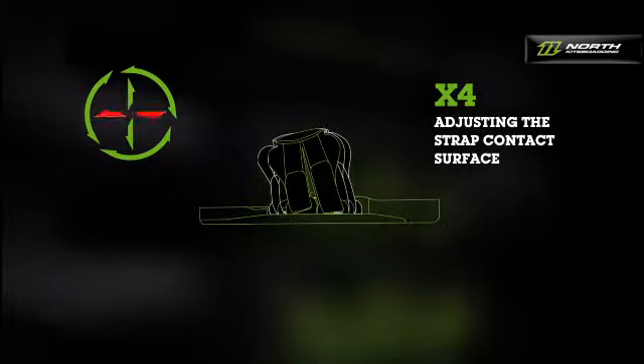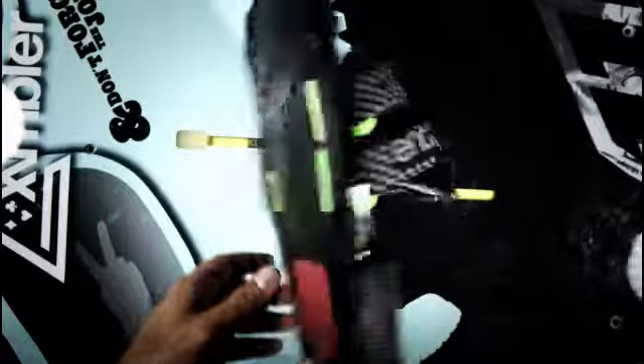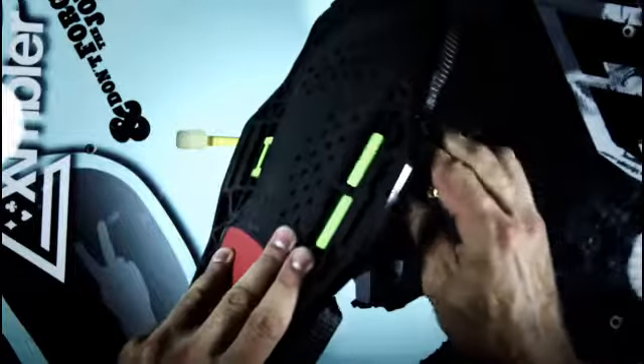Adjusting the new Entity Split Strap allows you to find the right balance between personal comfort and optimum grip. The more you open the split, the better the grip is on your Entity Strap. The narrower you set the split, the greater your mobility within the straps.